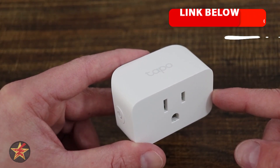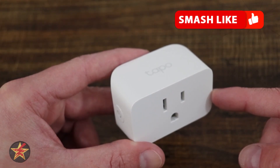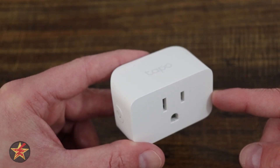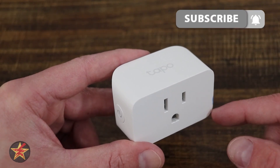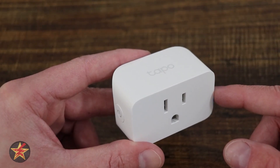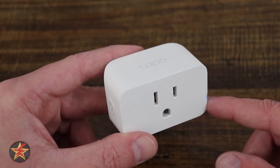If you appreciate the time and effort that goes into making a comprehensive video like this, make sure to hit that like button to help other people find the video. If you like what I'm doing here and want to be notified of my next review, hit that subscribe button. Still not sure if this is the right smart plug for you? On screen now you'll see two other smart plug reviews I've done to help you make a more informed decision.